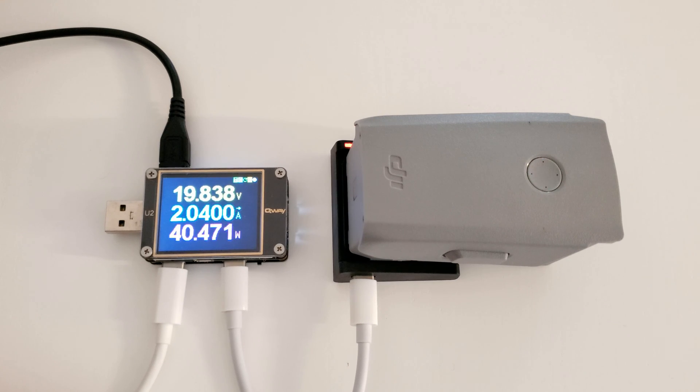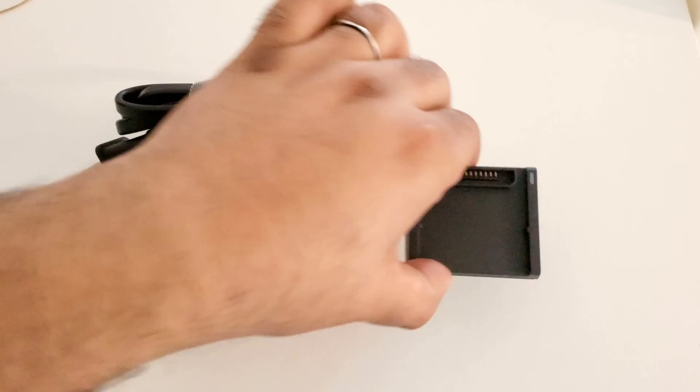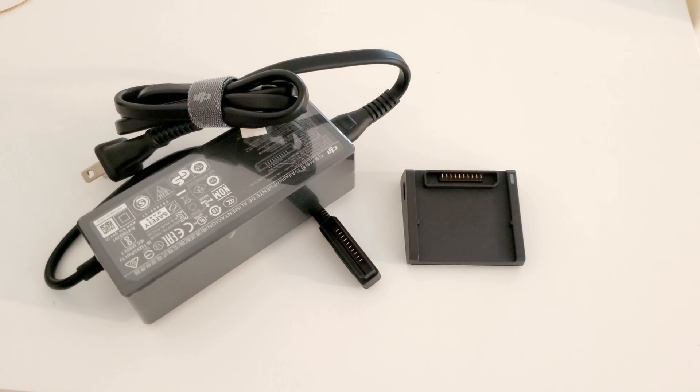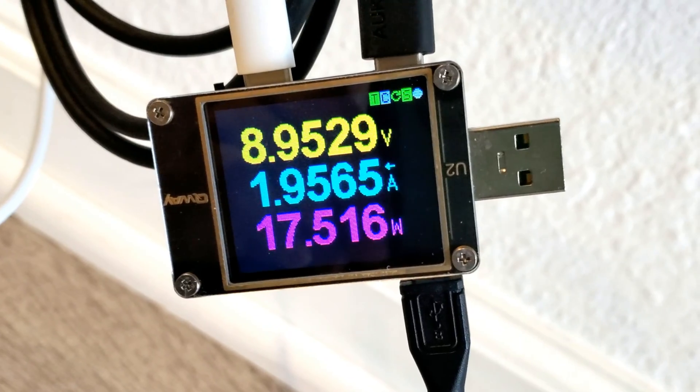On most of these batteries, that is enough to get a full charge in about 70 minutes. So this way you can eliminate the big proprietary DJI charging brick and use your existing USB-C chargers. You could even use this tiny 20 watt RAV Power charger, which works great, just a little slower.